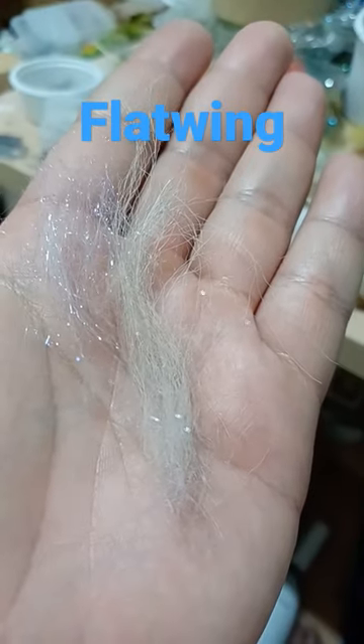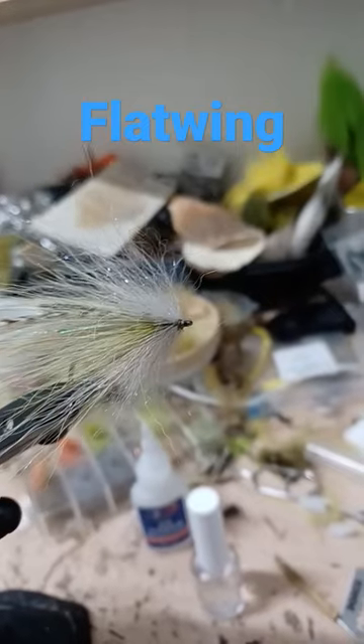Nyot ice-dub blend to finish the head. Pick out the material. Select some eyes.